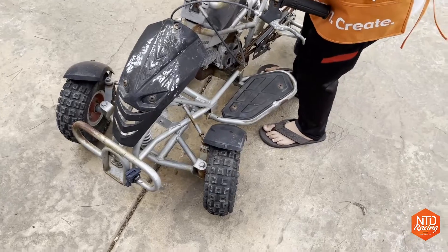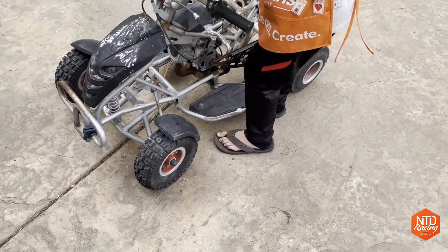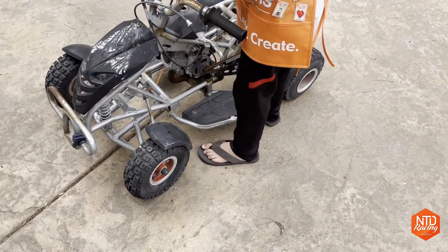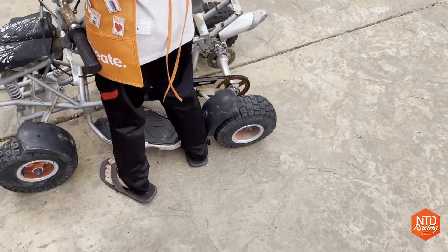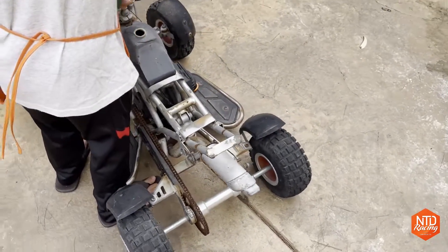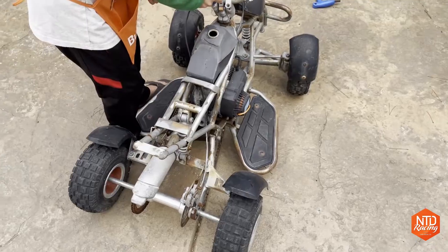I've also got a 48-volt 1000-watt battery pack, which looks to me to be absurd. I have no idea how much power it's going to have, but I got a feeling this thing is going to rip. So our plan is Matthew and I are working together — we're going to take it all apart, repaint all the parts, put it back together, modify it to take the electric motor, and then start ripping around the neighborhood. Here we go.